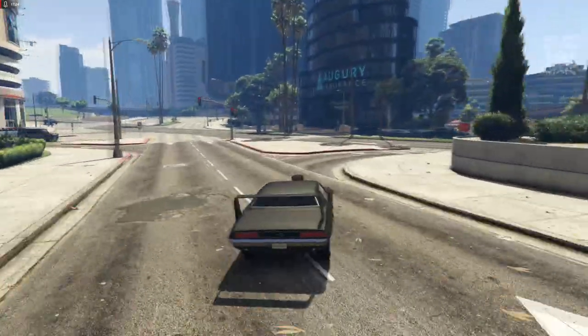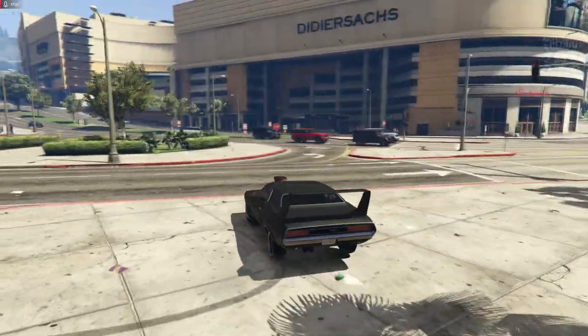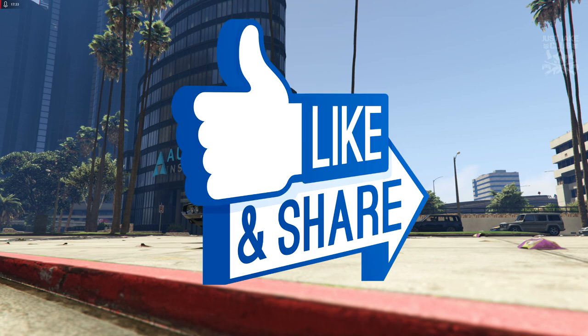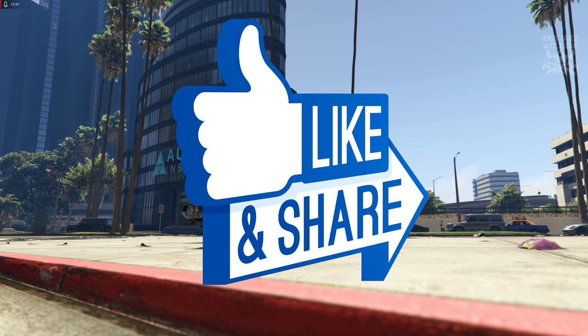Six hundred and fifteen thousand dollars for this — go and buy it. Hope you guys enjoyed the video; if you did please smash a like, and if you haven't already, why not subscribe to my YouTube channel for more GTA 5 content. Until next time guys, I'm out — adios.